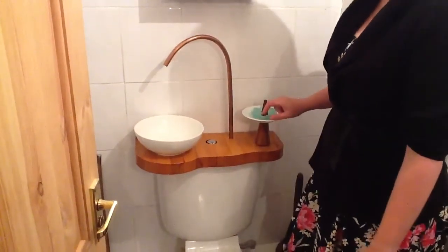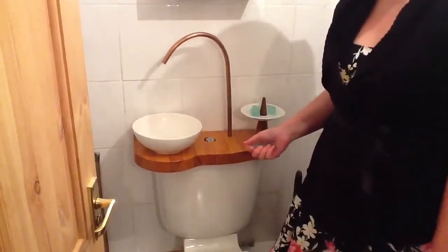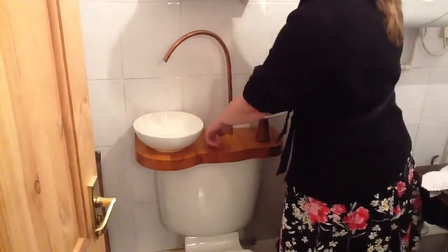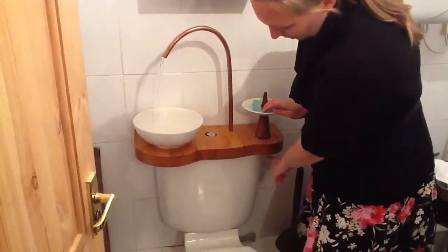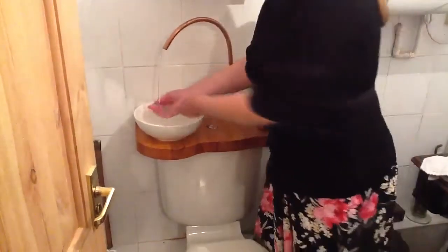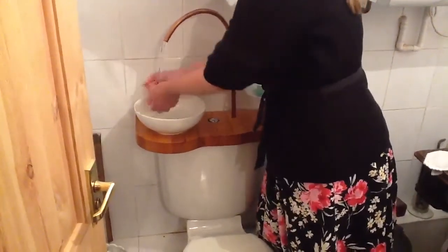Here we have our Shore Cottage Studio downstairs toilet and I'm going to demonstrate the grey water system we use for flushing. Once you've finished using the toilet you simply flush the chain with a bowl, and the water that would be coming in from the mains to fill up the system is diverted through the copper pipe and you can use it to wash your hands in a normal way.